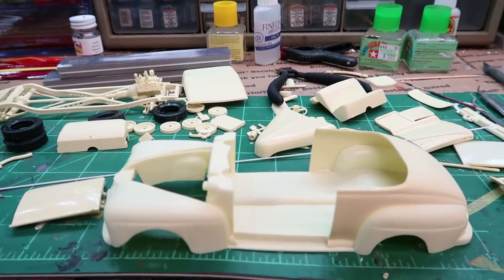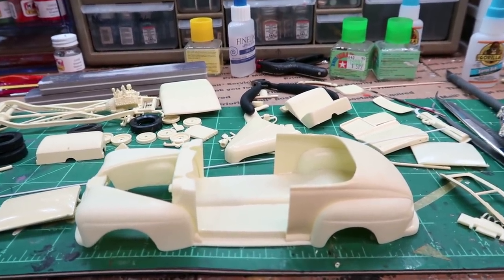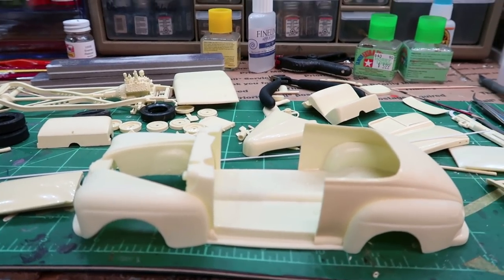Thank you so much for your support. Let me try to get some of the styrene glued on, and I will be right back. Standby.